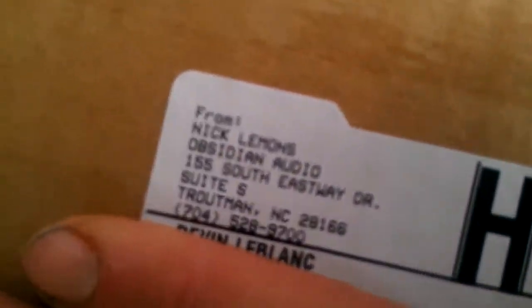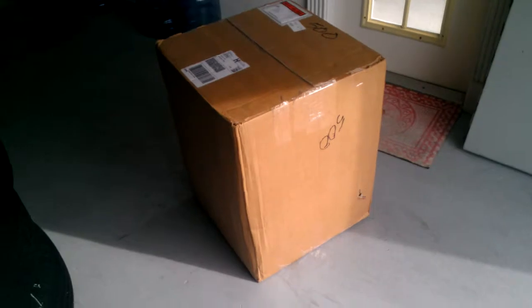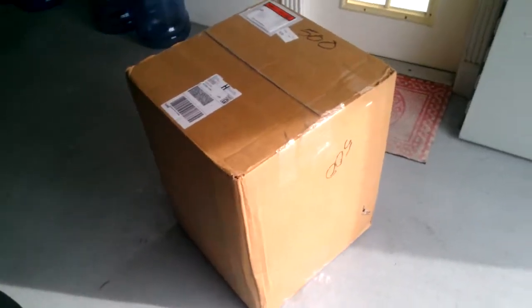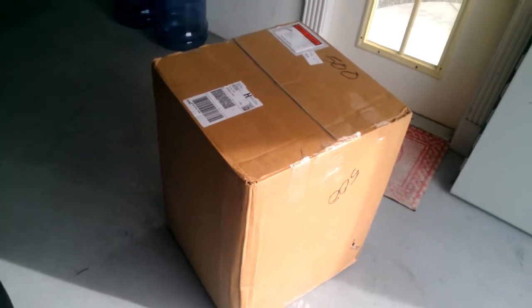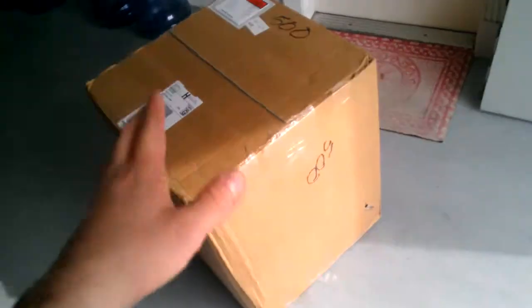So, this is what we've got here. This is just a video of me getting the box. I will be doing an unboxing video here in a couple minutes — I have some friends coming over and they want to wait. So, here we go. Here's the surprise.